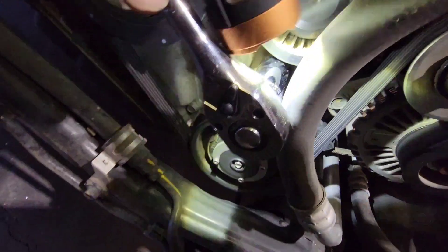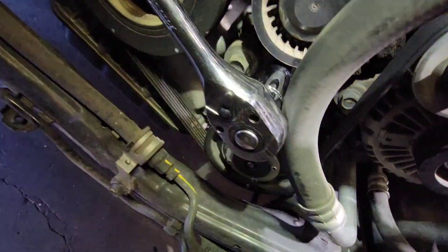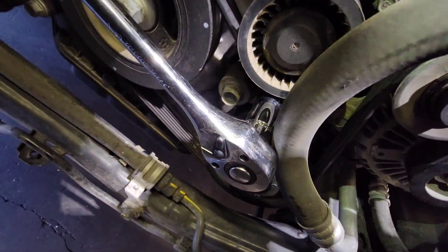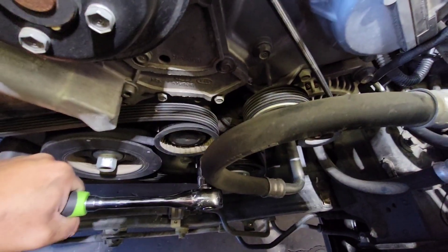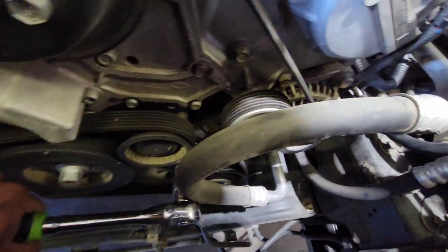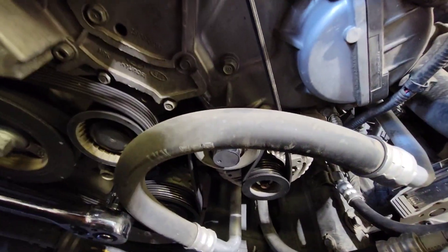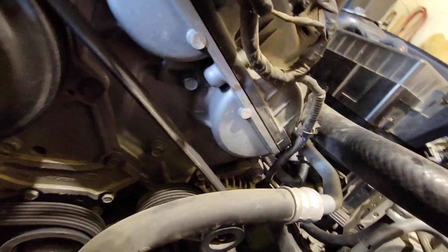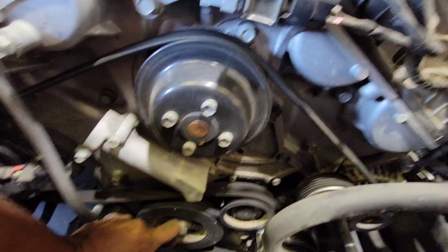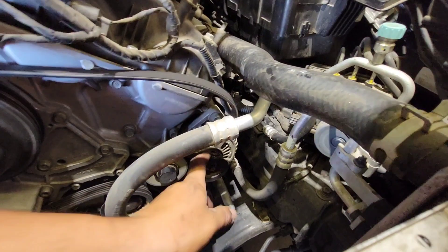There's a spot right here where it's going to go. You just compress it downwards and it loses tension. I suggest removing the belt from the alternator — that would probably be the best bet, or from up here. Either way, you do want to keep this belt in the same design loop.